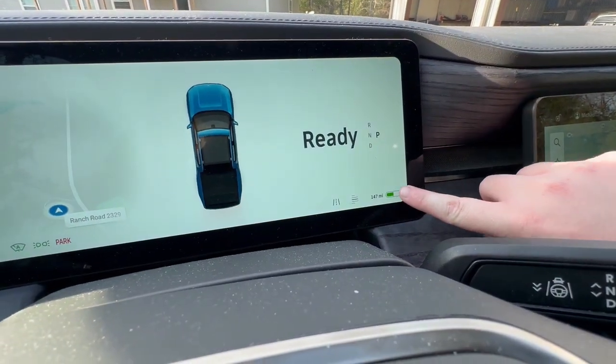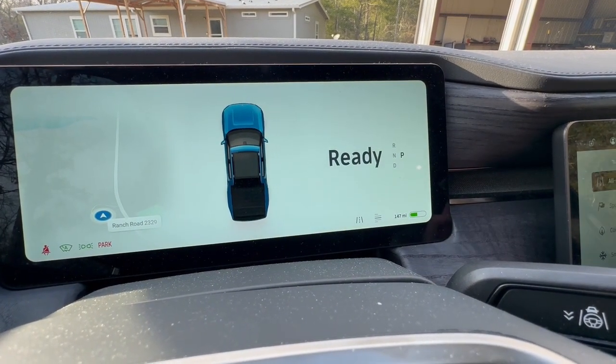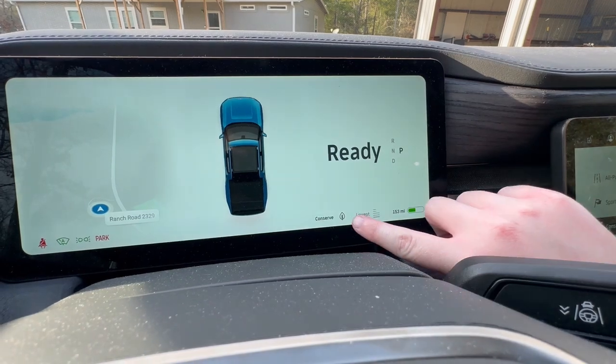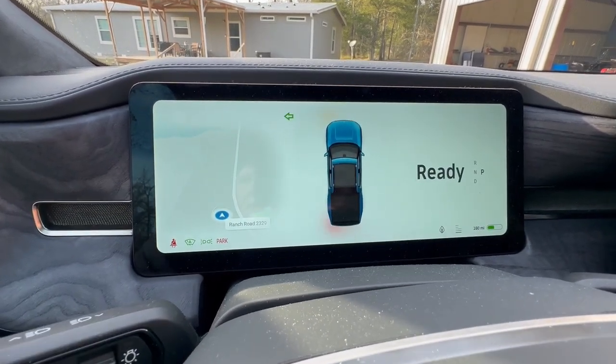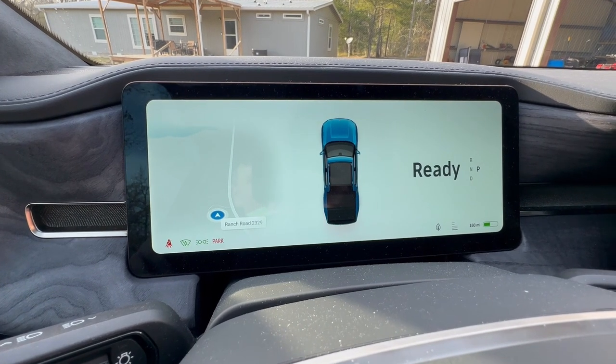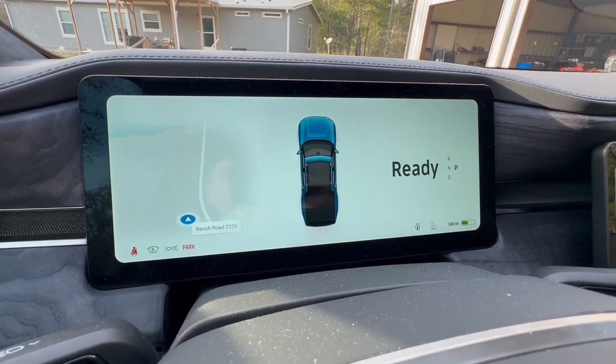Down here you have your state of charge, your ride height, and your drive mode readout. So if you change it to conserve mode, it'll change to a little leaf icon. The interesting thing about the R1T is that the turn signal sound is a little strange — it almost sounds like you're hitting something with a hammer.